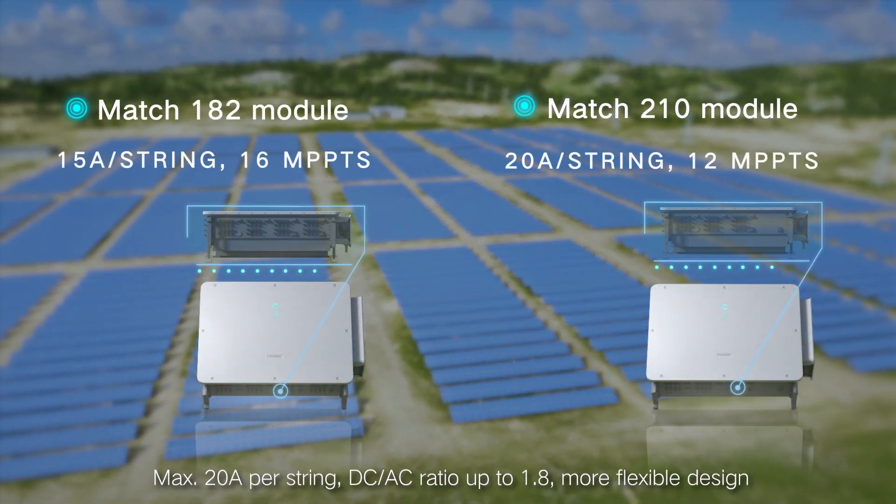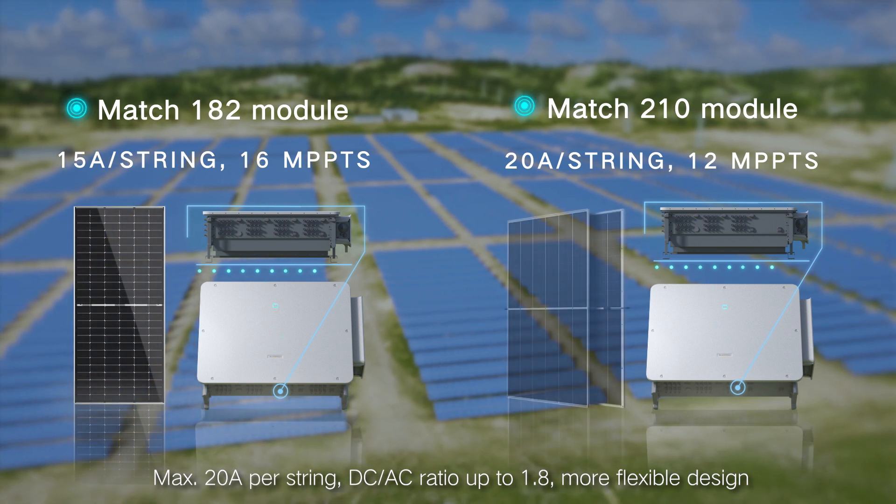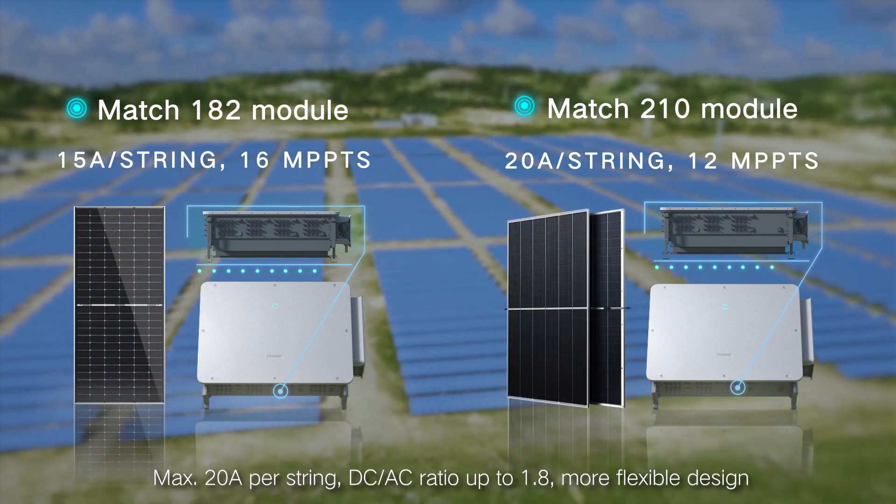Two versions available. Maximum 20 amperes per string, with a DC-AC ratio up to 1.8, enabling more flexible system design.